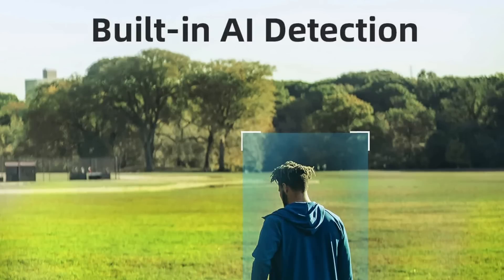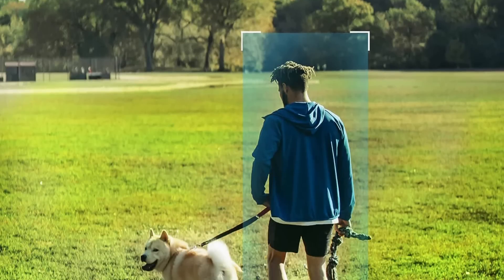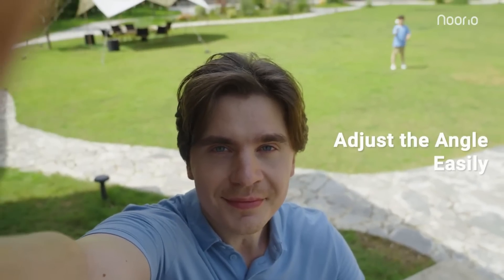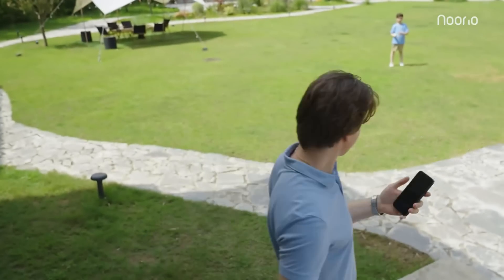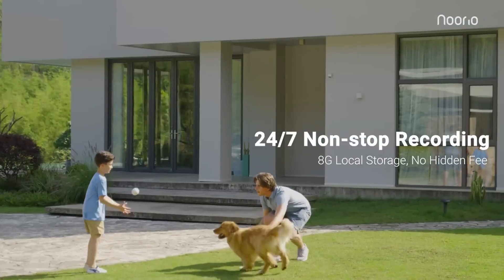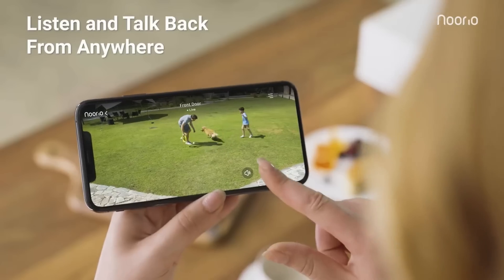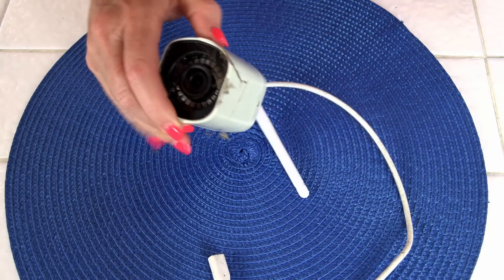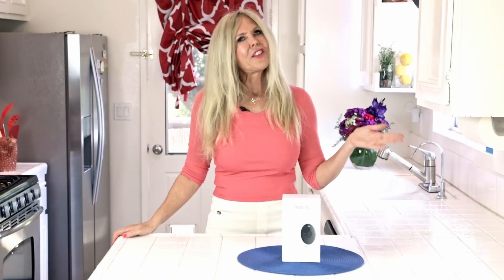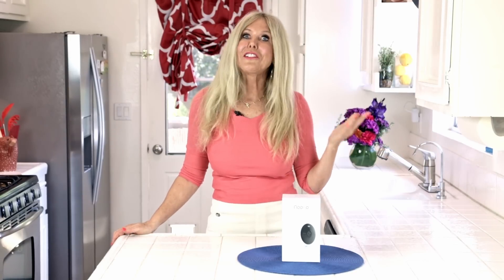It can tell the difference between a bird and a human. It has advanced artificial intelligence detection, which means you're only going to be alerted for humans or full motion of large objects. I like that feature because I don't waste time looking at videos that aren't important to me. My last camera would send me lots of cat videos — those false alarms kept me up for a lot of sleepless nights.